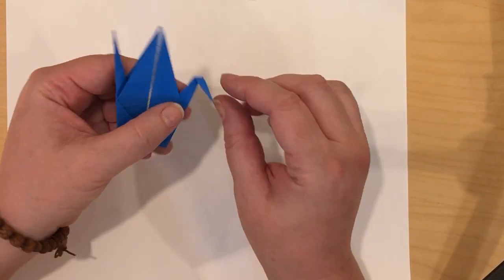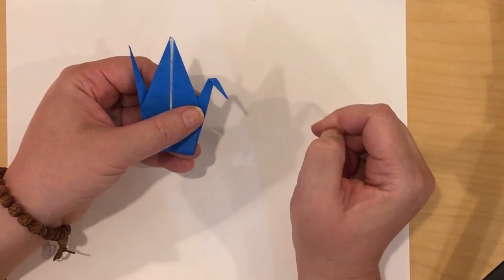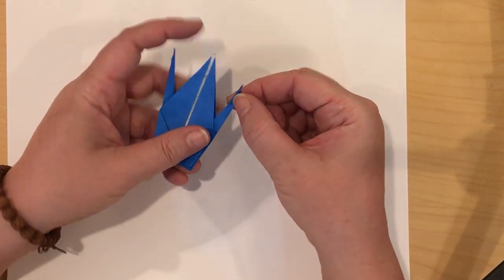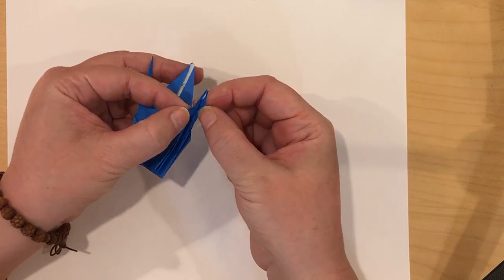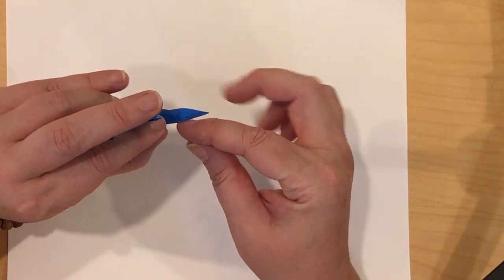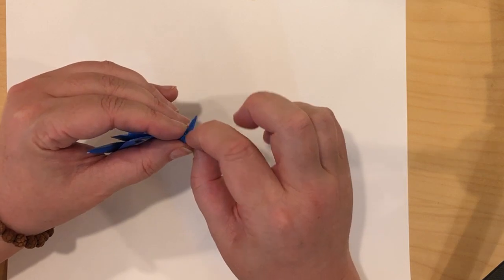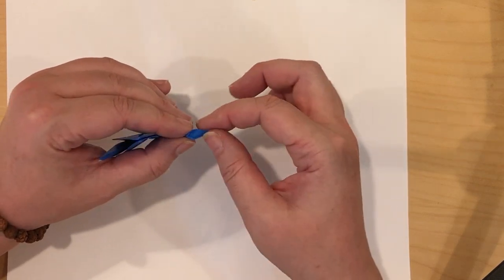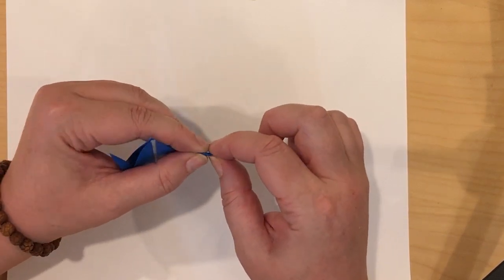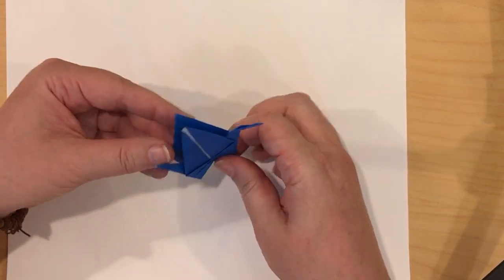This last part is a little tricky — it's one of those reverse folds. I folded it down to get that crease. I'm going to open it up, open up the head from the neck, push down the top of the head. When I pinch it close, if you notice there's a tiny little triangle forming in there. So you're going to reverse the head, squish the head down. Now I have my crane.